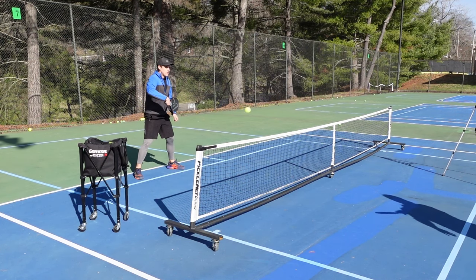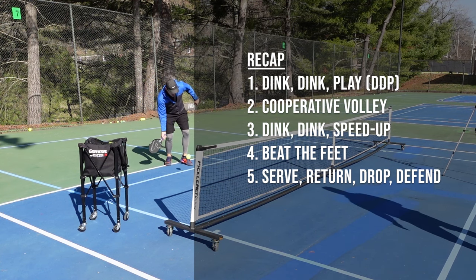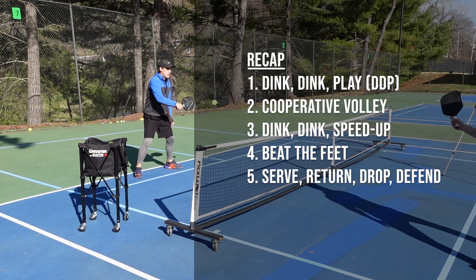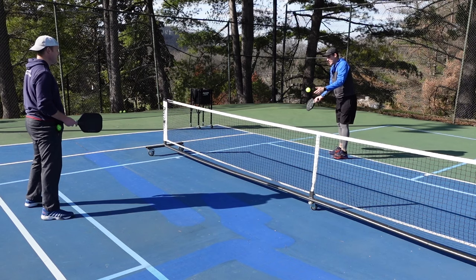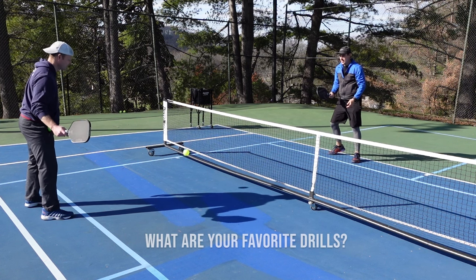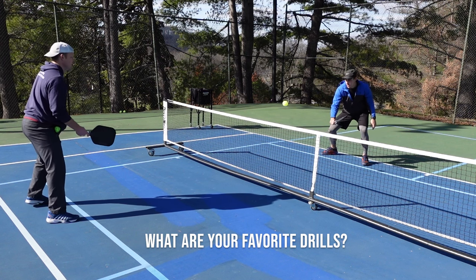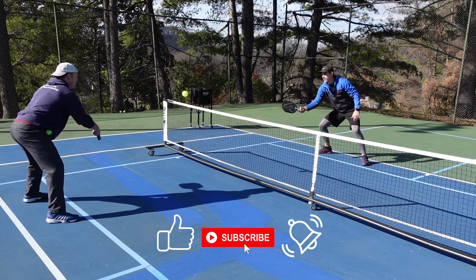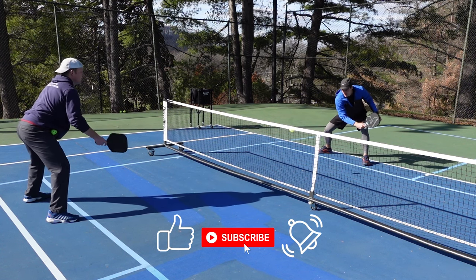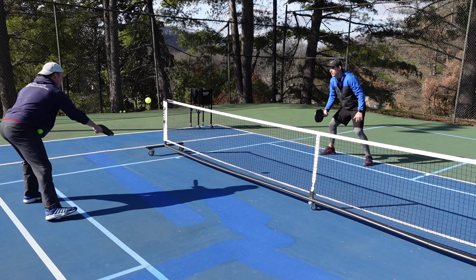So to recap, these are five drills that are meant to help you with the important shots you will use in game time situations, but they're also meant to be fun so you can come back to them over and over again. What are your favorite drills? Let me know in the comments. And as always, if you learned something new or enjoyed this content, please remember to like, subscribe, and hit that notification bell so you never miss another update from High Five Pickleball. Thanks for watching.